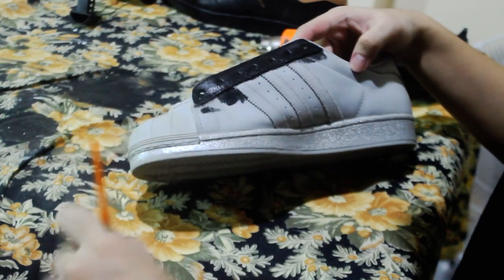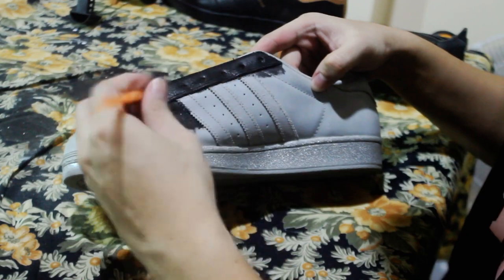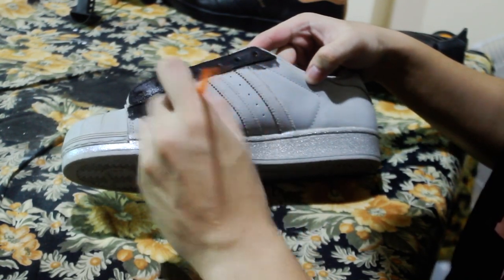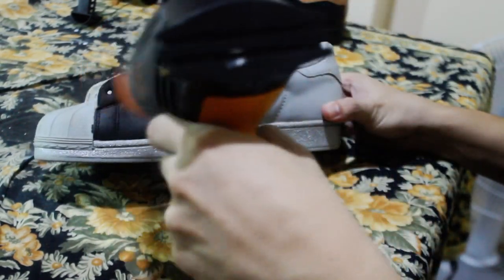I used three coats of Angelus flat black leather paint with 10 to 15 minutes drying time in between each coat. You can use a heat gun or blow dryer to speed things up if you like.